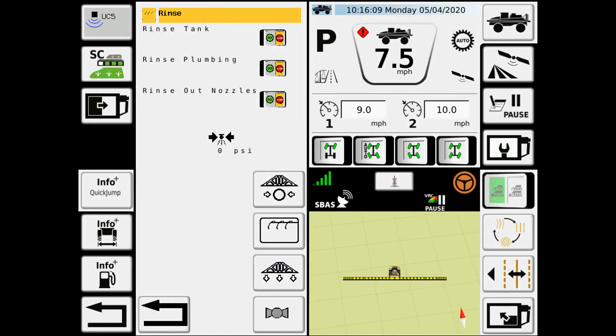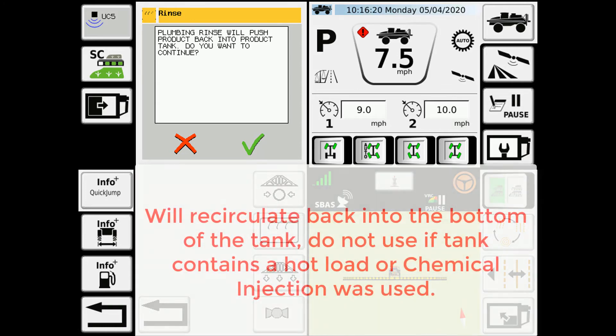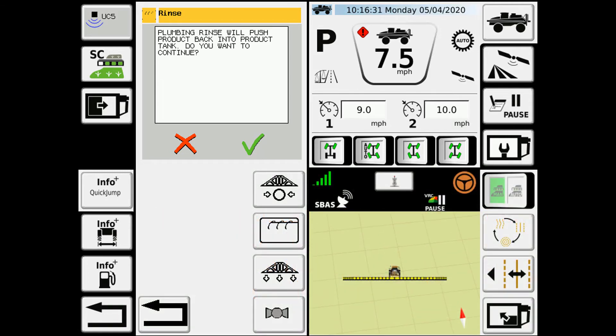Next we have the rinse plumbing. If we go in there, it gives you a little information first. Plumbing rinse will push product back into the product tank, and it's asking if you want to continue. So if you had product left in the tank and you wanted to rinse your boom plumbing, it's just letting you know that rinse water is coming back in — this may not be the right option for you. But if you're using this after you've rinsed the tank, we can now rinse the plumbing and use the rinse water to run all the way through all the boom plumbing, instead of just spraying out the water used to rinse the tank — now we're flushing it through all the boom plumbing, increasing the amount of rinsing that we actually get done.